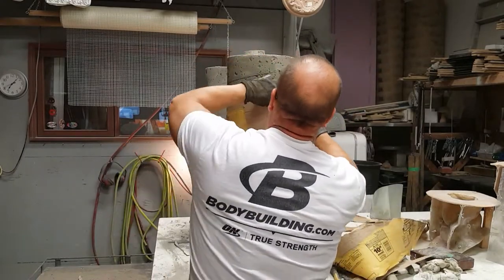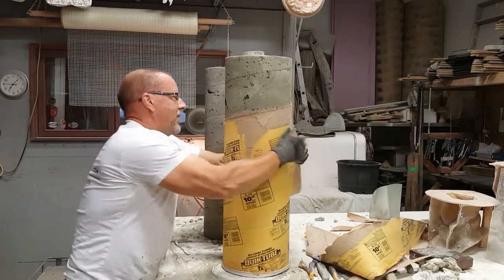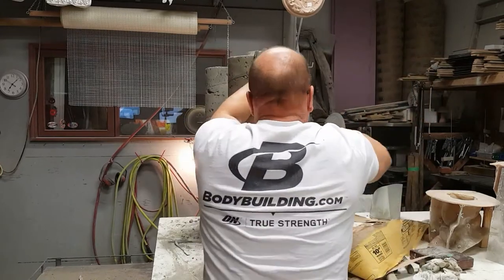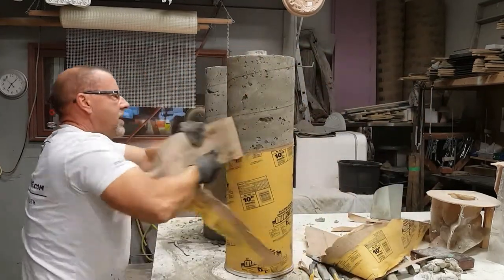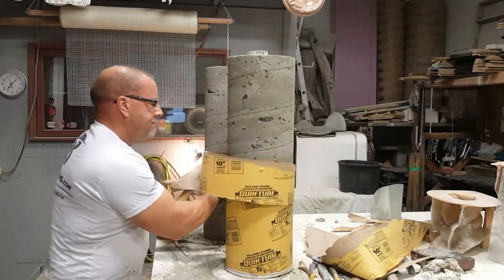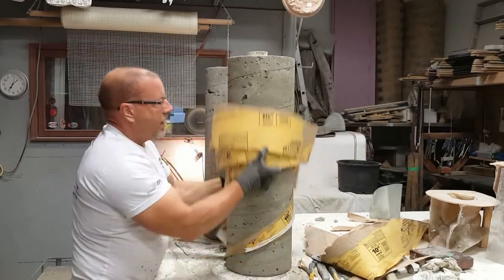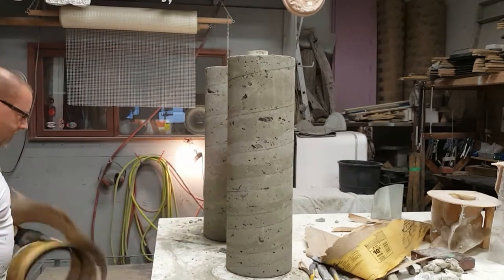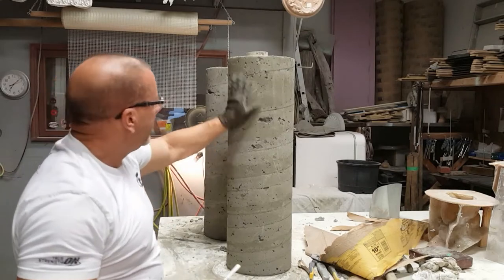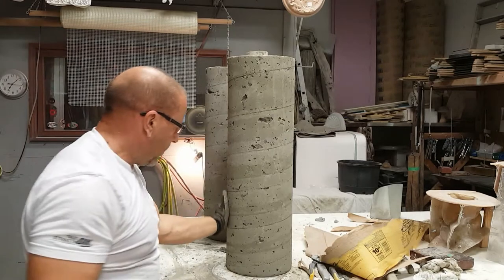Of course I'm doing a video, this is what's going to happen. There we go — that's the easy part. So there we go, all off. Now you can see those are the voids that I wanted to purposely get in — I'll bring the camera in a second and get a little closer.